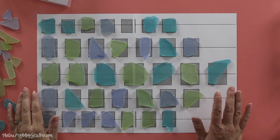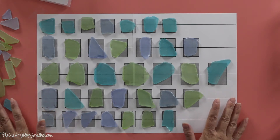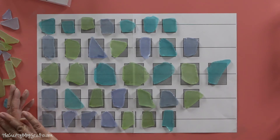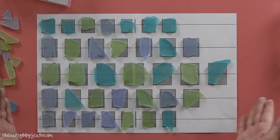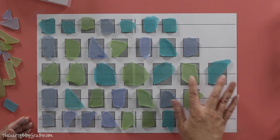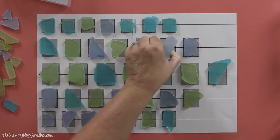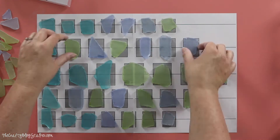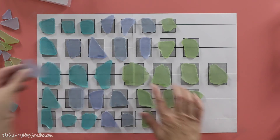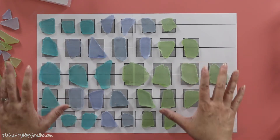Now that we've got all the pieces laid out on our template, we can decide how we want the color to go. Do we want it to be random like it is right now, or do we want more of an ombre effect? I'm going to try the ombre effect — going green to blue to purple, I think. So I'm going to move all the blue pieces up. There actually aren't any large purple pieces in my two boxes, but that's okay. I really kind of like how this looks.